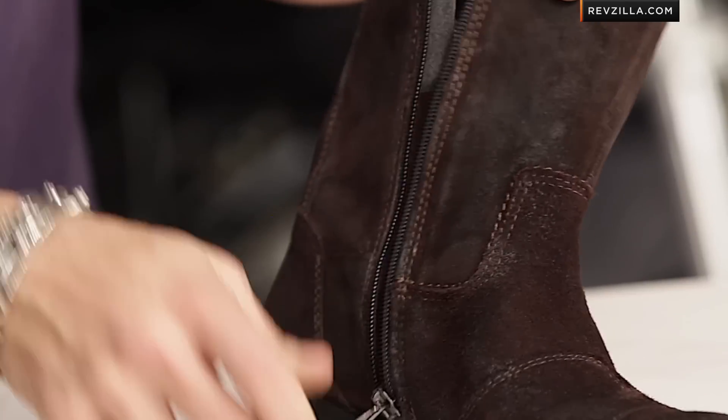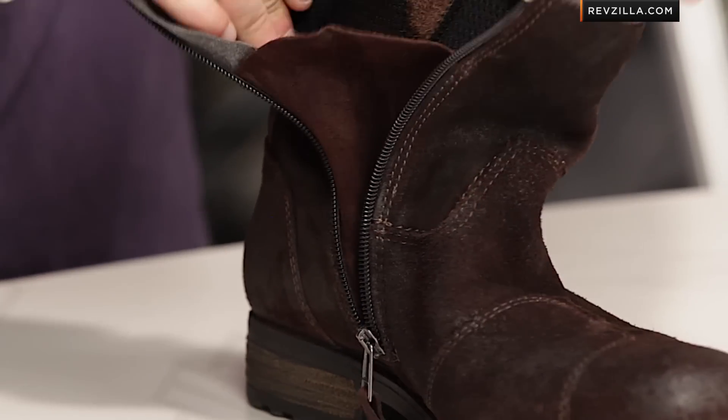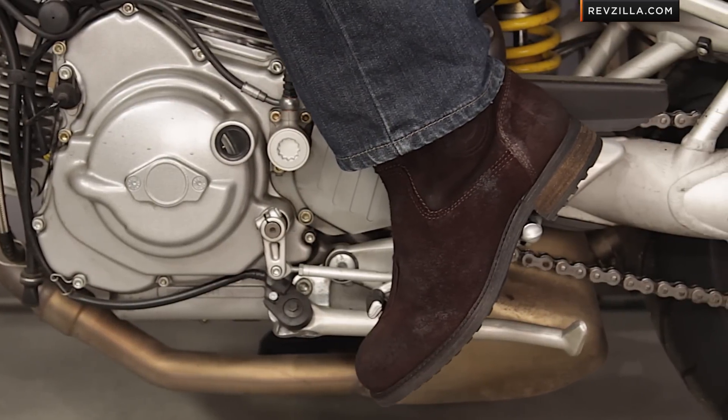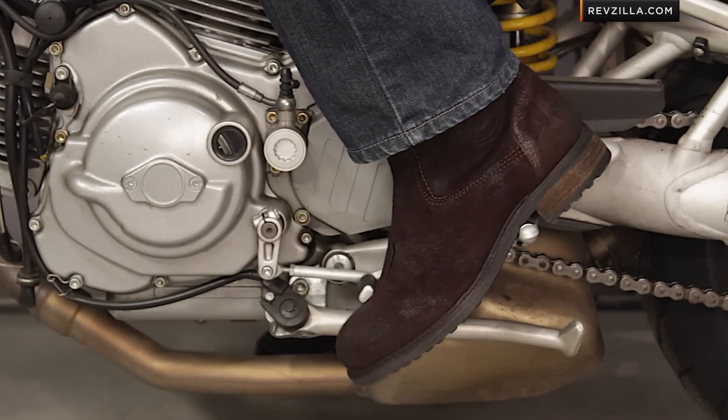Fitment — no surprises here. Remember, your entry and exit is through the inside. It's going to have a nice jersey liner. The arch isn't over-encompassing, so it should work well for the American market, even though it's a European-designed boot. Unless you have a triple-E wide foot, you should be good to go here.